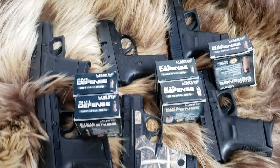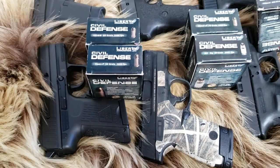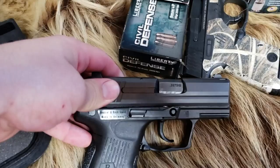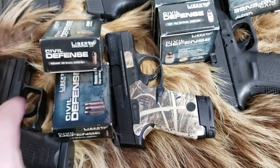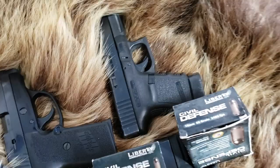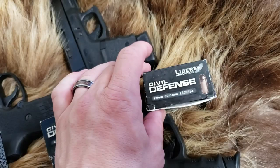We have 9mm in the Glock 43 with its 3.39 inch barrel. The P2000SK — I think it has the same length barrel, 3.39 inches — but this is an aftermarket barrel in .357 SIG. We have the 3.1 inch .40 Shield Smith & Wesson, the SIG P239 with its 3.6 inch barrel, the Glock 30 with its 3.78 inch barrel, and the Glock 29 in 10mm with a 3.7 inch barrel.